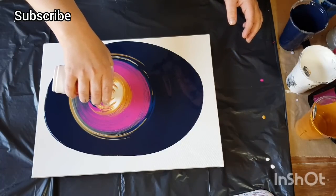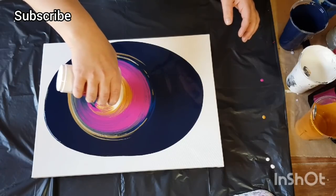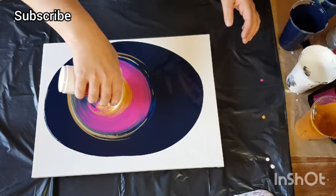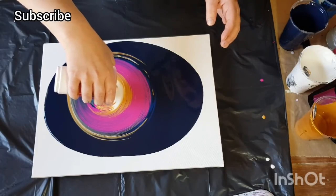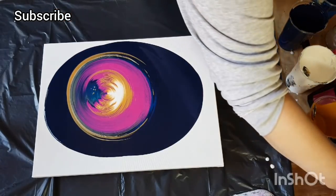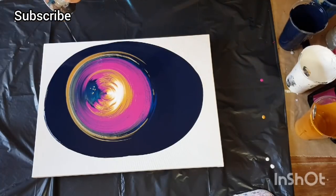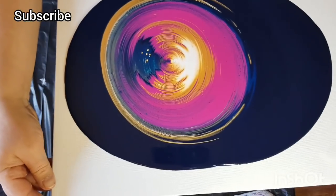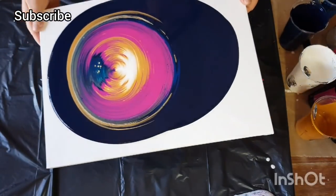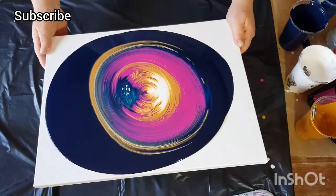The 60/40 glue-to-water pouring medium — I did one last night and it turned out fabulous. I'll put that video up as well. It dried perfectly, quickly, and it's a great pouring medium, especially if you're on a budget. When I first started acrylic pouring, I used PVA glue and water — I can't remember my exact mix back then, so I'll have to look at my old videos. But for today it's 60% glue to 40% water, with regular acrylic paint — no house paints.